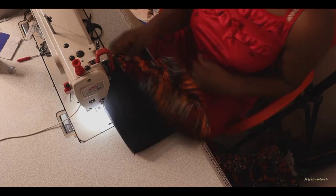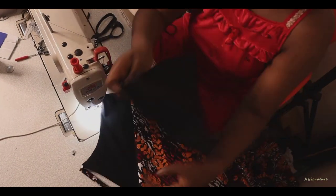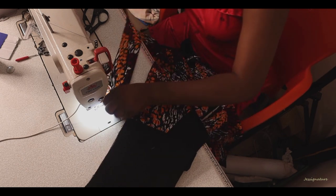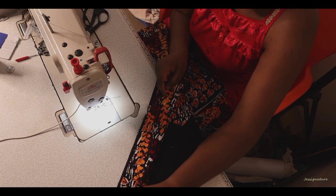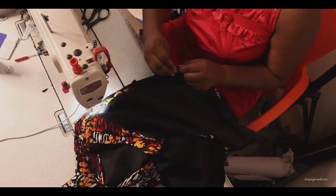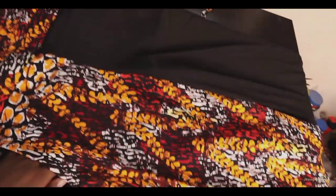Notch everywhere that needs notching, then turn inside out — you can see me joining the front to the back. After that, I added a waistband. If you want one, this is the time. I like putting a waistband on most of my jumpsuits and half-length dresses because it helps hide my tummy. Then join the upper bodice to the pants part, and we are done with this tutorial!